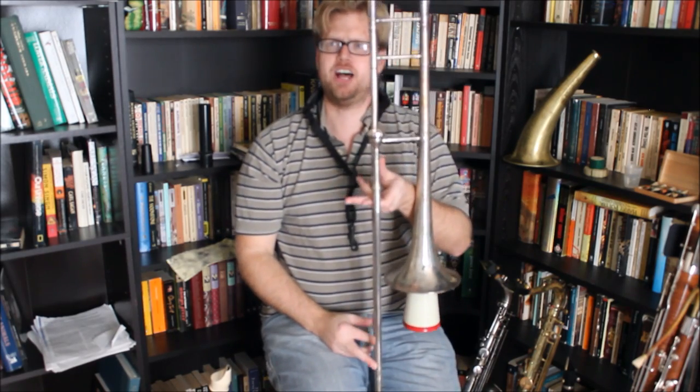Today I'd like to talk a little bit about an interesting thing that we can do with woodwind instruments. This is a trombone — not a woodwind — and what I'd like to talk about is muting.